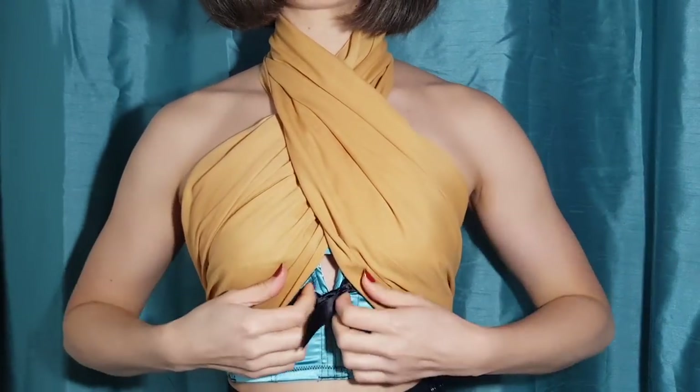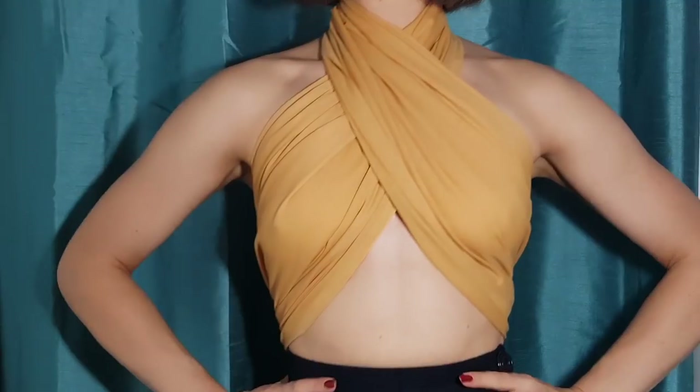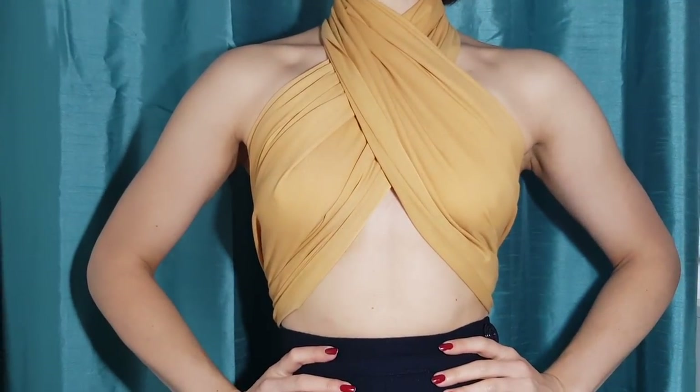Despite how risqué it was, I like to spread it out and make it nice and even. If you want, you can actually just pin it at the front for a little bit of extra modesty. And here is how it looks without my 50s longline bra underneath.